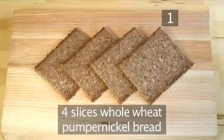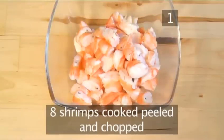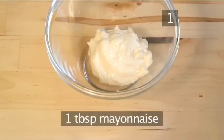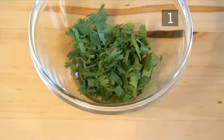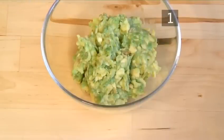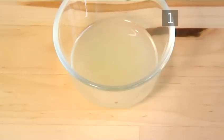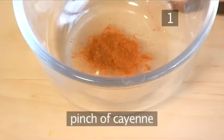And for the avocado shrimp sandwich: 4 slices of whole wheat pumpernickel bread, 8 shrimps cooked, peeled and chopped, 1 tablespoon of mayonnaise, 1 tablespoon of coriander chopped, 1 ripe avocado peeled and mashed, 2 tablespoons of lemon juice, salt and pepper, and a pinch of cayenne.